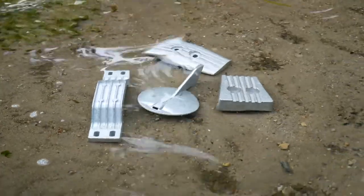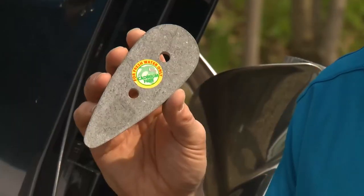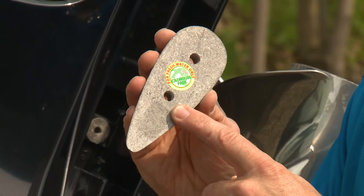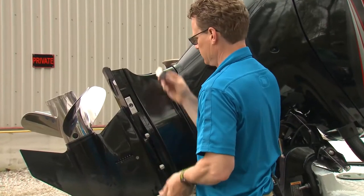Magnesium can even help protect against stray current in freshwater, a problem not uncommon in marinas that supply shore power. Magnesium is a very active metal, and mag anodes from Martyr will have a freshwater-only sticker on them, reminding you not to use them in salt or brackish water where they could disintegrate in just a few weeks.